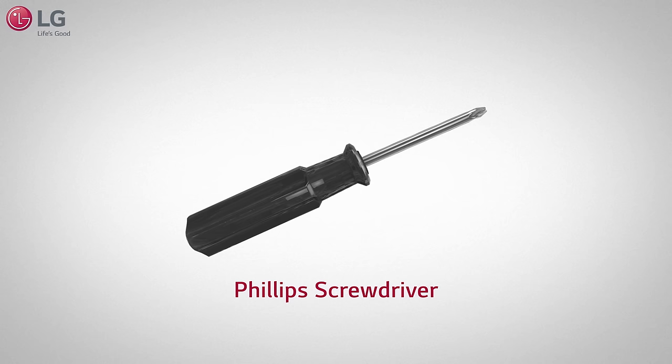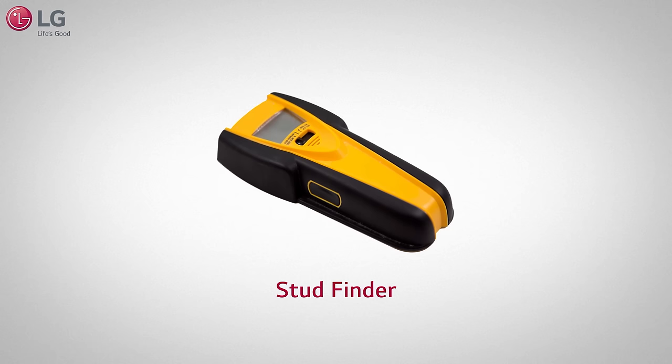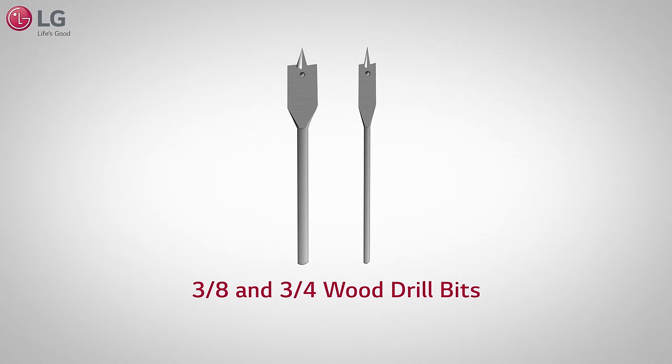You will also need a Phillips screwdriver, pencil, tape measure, flathead screwdriver, duct tape, electric drill, stud finder, tin snippers, 3/8 and 3/4 wood drill bits, and 1-1/2 and 3/16 drill bits.